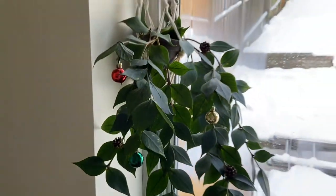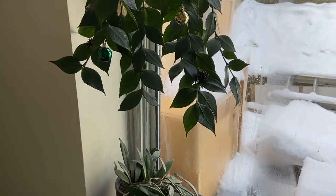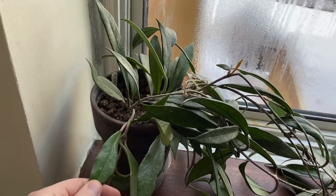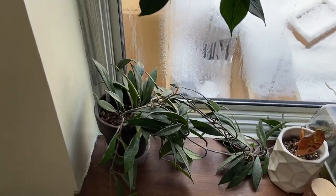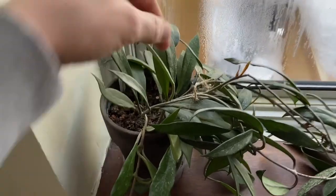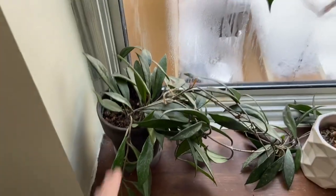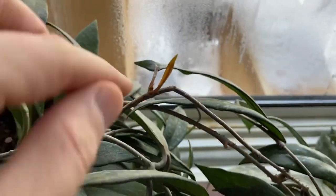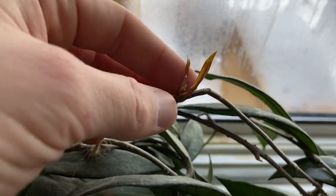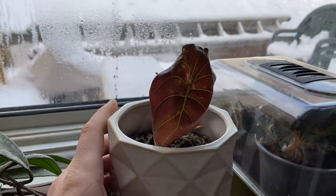Nothing much to say about the Hoya polyneura other than how well it's doing - it's looking amazing. I've just hung it on a hook that was already on the window. Then I've got my Hoya pubicalyx, the Hawaiian purple variety. I had to take the cane out when transporting it and never put it back, so it's just laying down and not looking as good as it used to. But since it bent over and snapped - it hasn't died - it's actually starting to put out a bit of new growth, so I'll keep an eye on that.